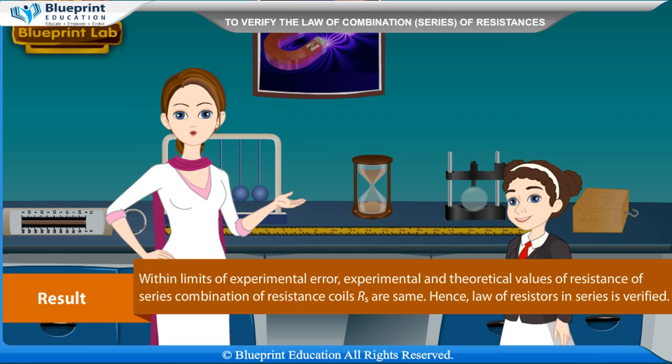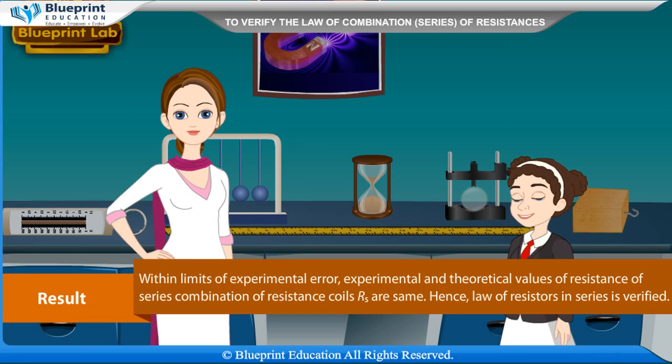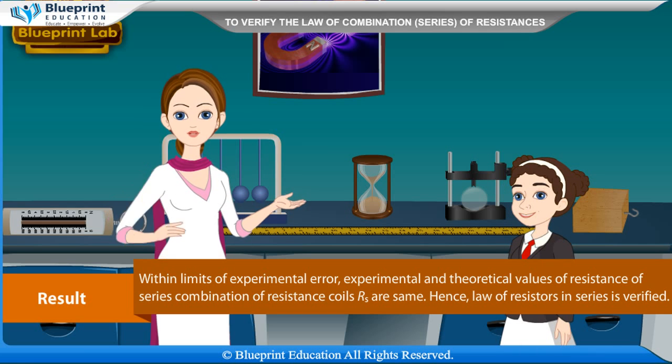Mean resistance (ohm) for R1, R2, and R1 and R2 in series. Results: within limits of experimental error, the experimental and theoretical values of resistance of the series combination of resistance coils RS are the same. Hence, the law of resistors in series is verified.